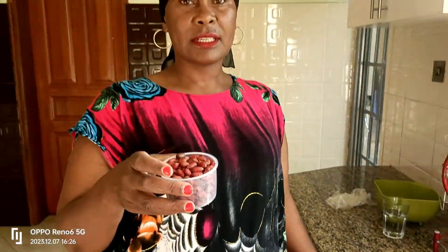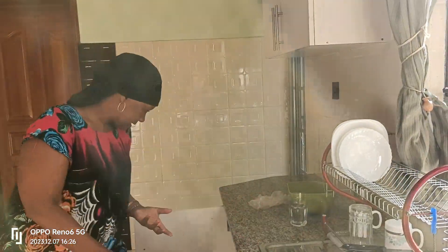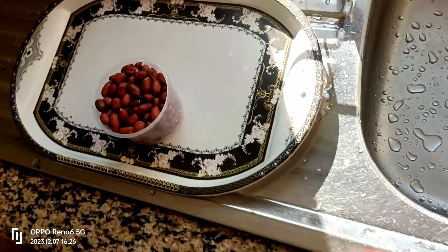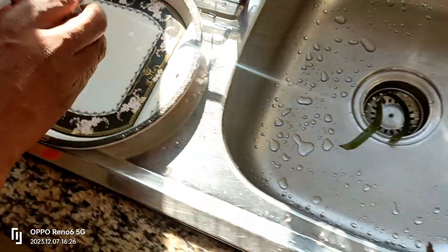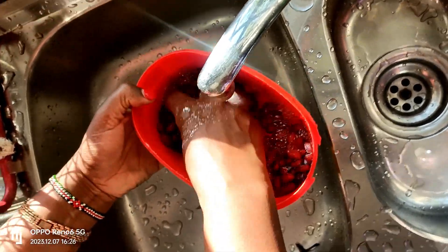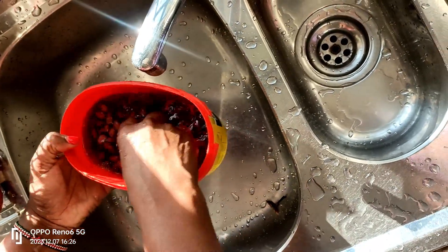These are groundnuts. I'm going to wash them. Some people — the Ugandans — don't wash the groundnuts when they are cooking, but I wash them when I'm doing this breakfast. So I'm going to wash them and then blend them.